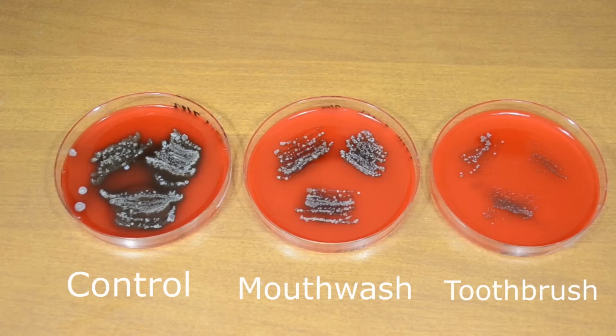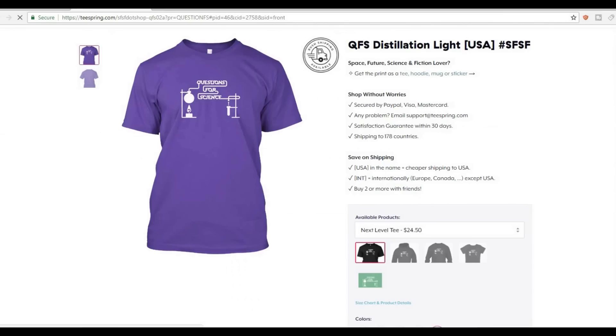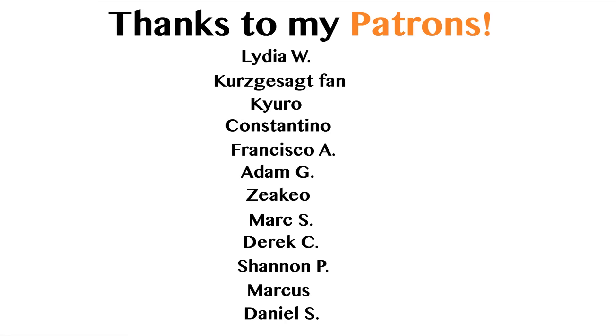Hey guys, thanks for watching! If you're wondering about the t-shirt I was wearing in the video, I'm collaborating with a very talented designer named Mikkel, all the way from Prague. He set up this cool merch shop with all kinds of different Questions for Science t-shirts, hoodies, mugs, and posters. You can check it out by going to the link at the bottom of the video, or click the link in the description. I'd also like to take a second to thank my very generous patrons who help support this and future videos. As always, thanks for watching and stay tuned!